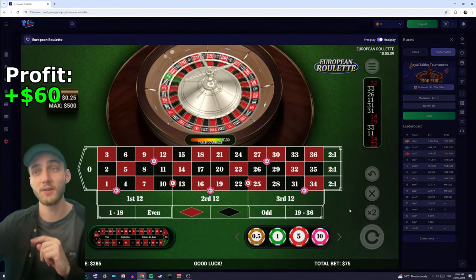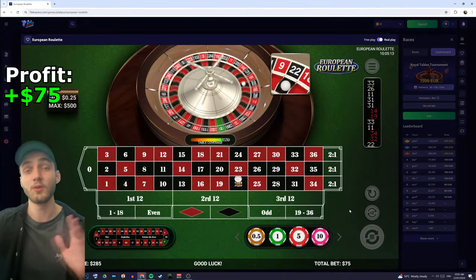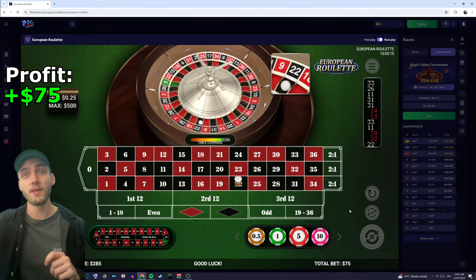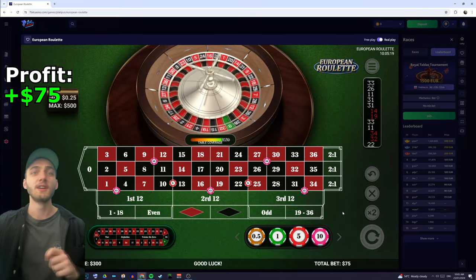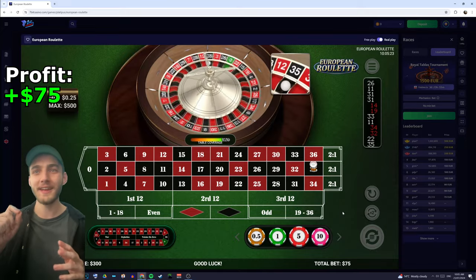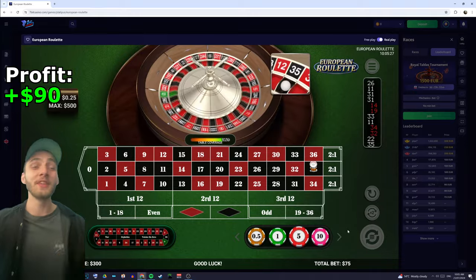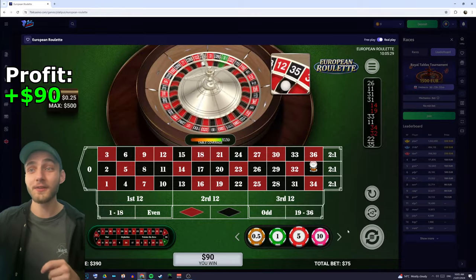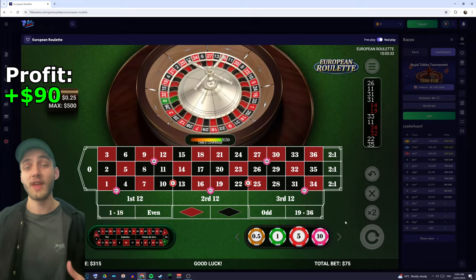So we're going to keep going and if we lose this cycle, then we go to the next progression. That's another win there on 22. So that's our third win. Again, we're just staying on the first cycle — and you can see why this works. This is essentially what he recommends as the flat betting.